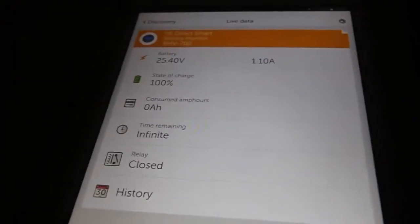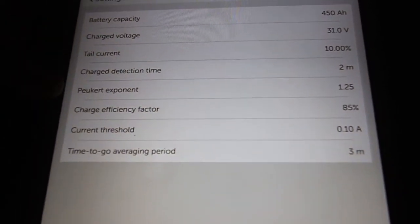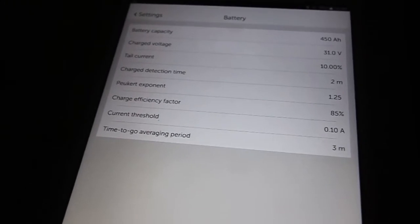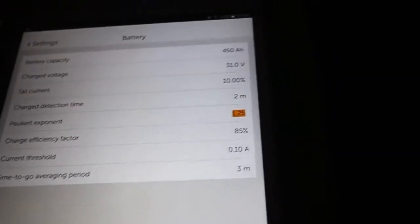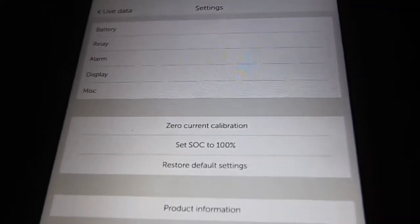A few more words about the BMV700 battery monitor. It's connected to a Bluetooth dongle and I have access to it through the app. In the settings, we can set up battery capacity, charge voltage, tail current, and Peukert exponent. The Peukert exponent is a factor — you have less capacity when you discharge with high current, and more capacity if you discharge gently. It's closer to 1 for lithium batteries and higher for lead batteries. There's also charge efficiency factor — things like 85%.